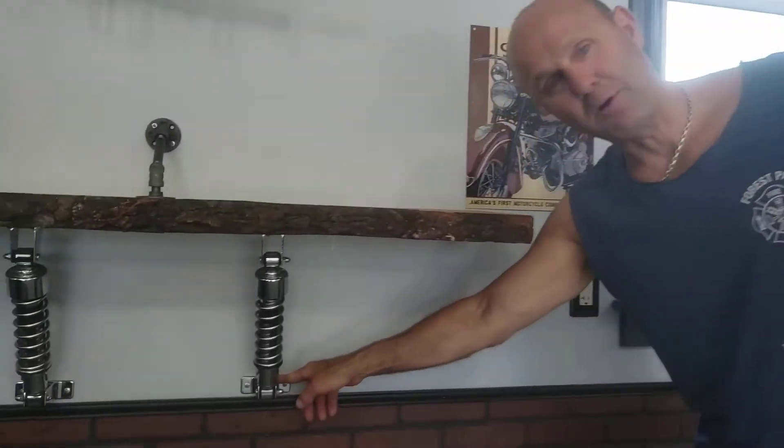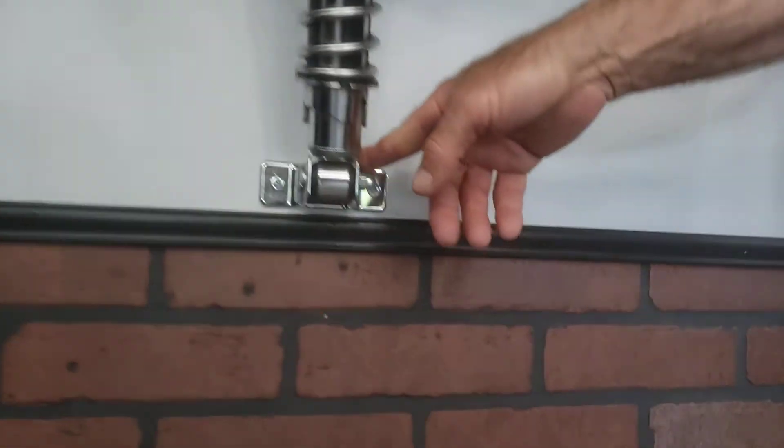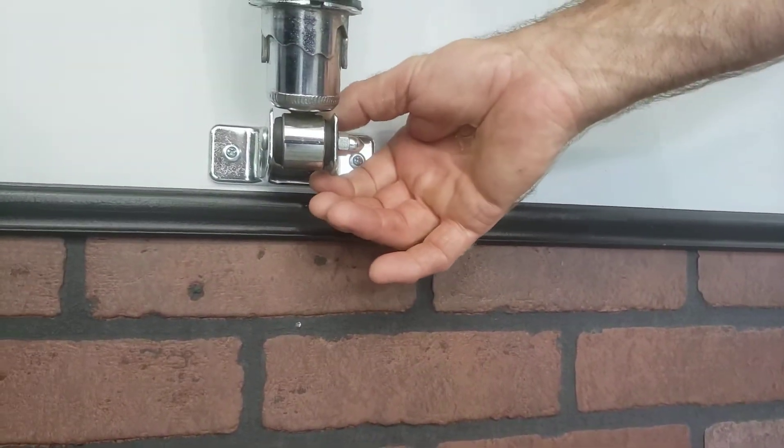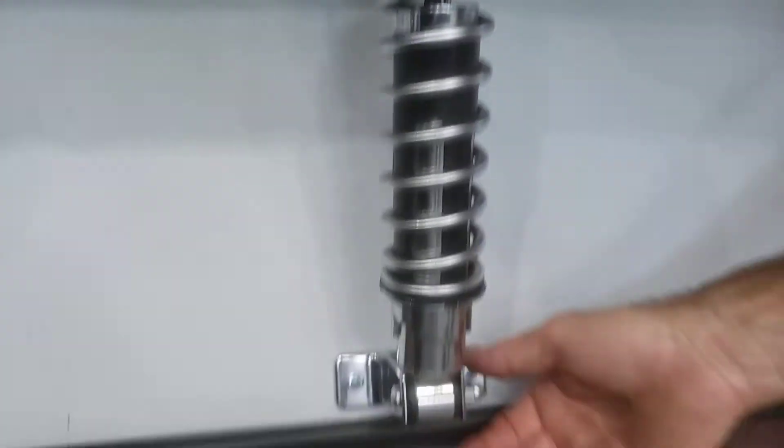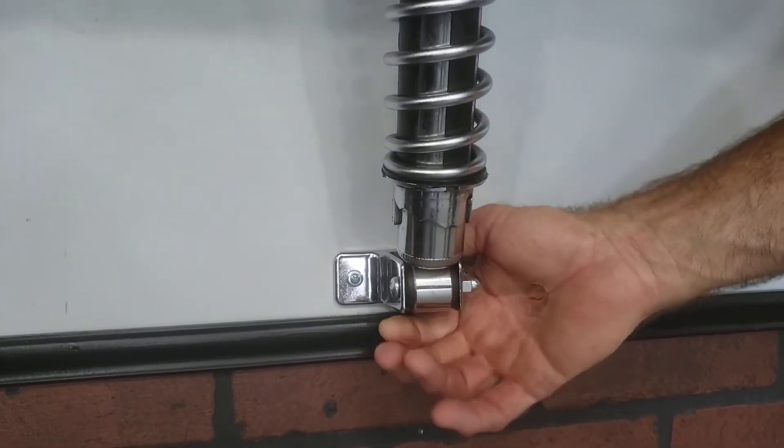So I was in Menards one day and I had to go to the bathroom. I'm sitting there, bored, looking around the stalls, and I look at the partition hung on the wall separating the stalls. I look over at the bracket hanging the partition, and it's the exact bracket I found in a resale shop in bags for a buck. So if you can find these brackets, they will fit exactly the width of a shock.